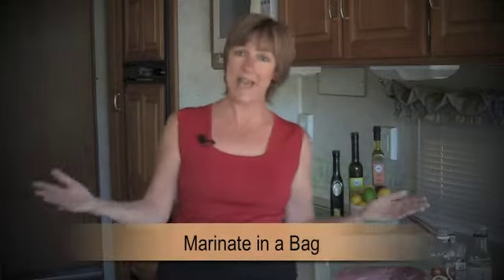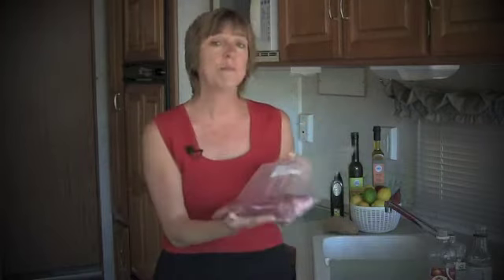Marinate in a bag! Chicken, beef, pork, shrimp, fish, even veggies benefit from this flavor infusion. We've got a trimmed pork loin and I could go several ways with this marinade — Italian, Cuban, Greek — but one of my favorites is Jerk from the Islands, Mon.